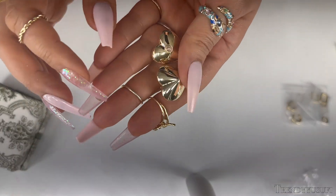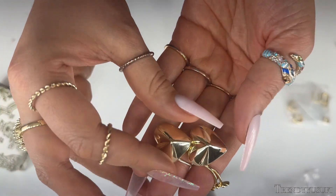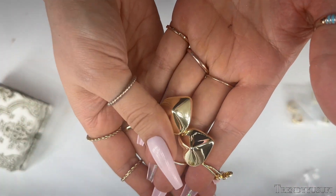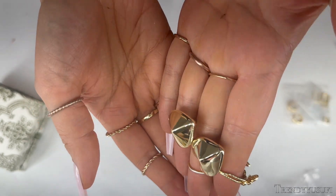Let me know if you guys like this and also comment below which one is your favorite. I think my favorite is probably going to be these heart ones — I'm not gonna lie, these are really cool. These are in the shape of a heart — you guys see that? That's really neat, they're very very bubbly. Okay, these are the heart ones.